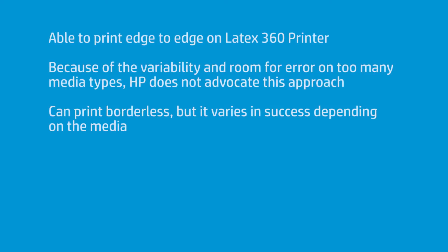Though, because of the variability and the room for error across too many different media types, we decided we weren't going to advocate that — and I think that was rightly chosen. But it doesn't mean the feature won't work. It's just not officially supported by HP.